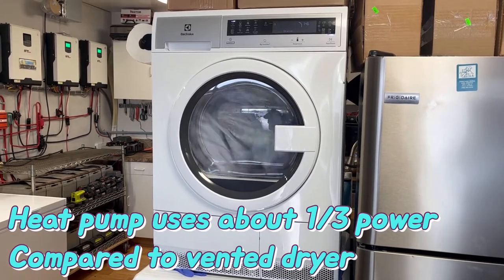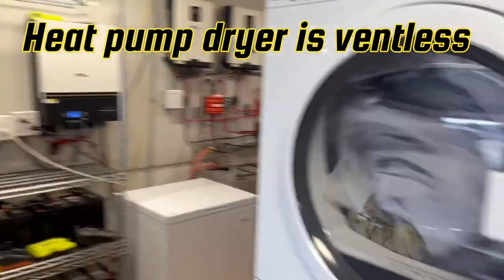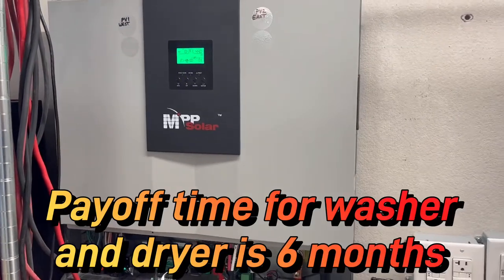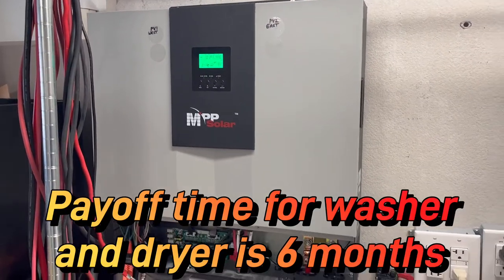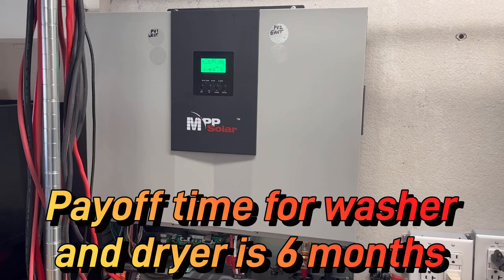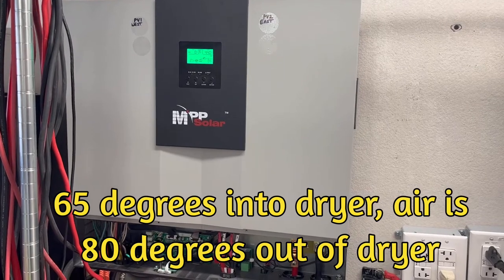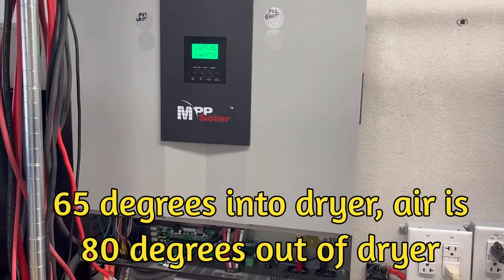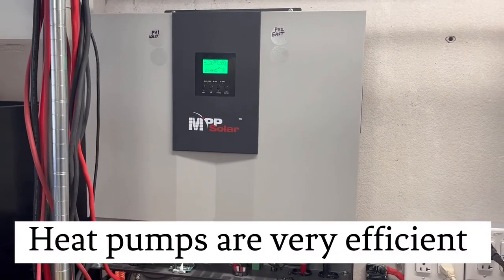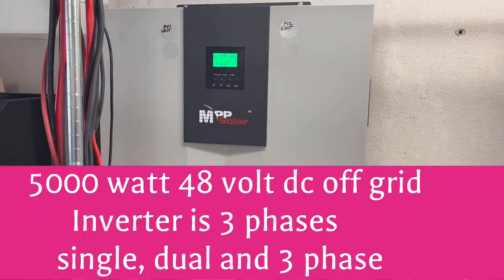We brought it home and wired it up to this MPP Solar off-grid inverter where we can have three different phases: single phase 120 volts, dual phase 208 or 240 volts, and three phase for starting up large motors. Right now we are using just solar power to run this heat pump dryer.